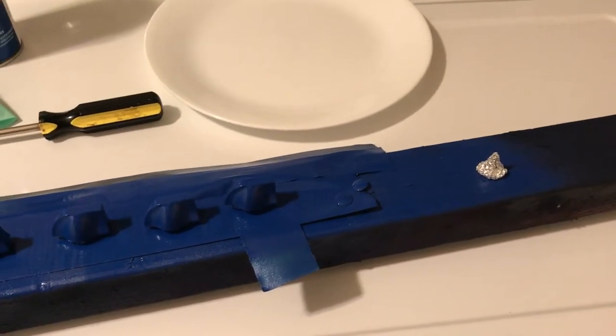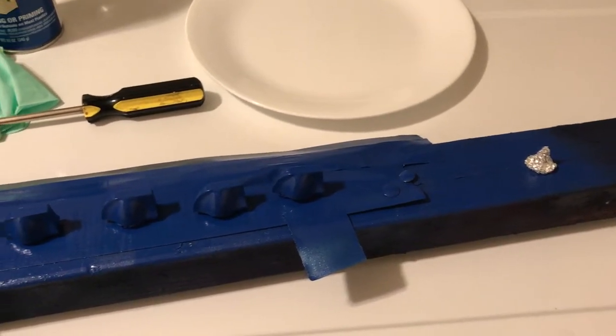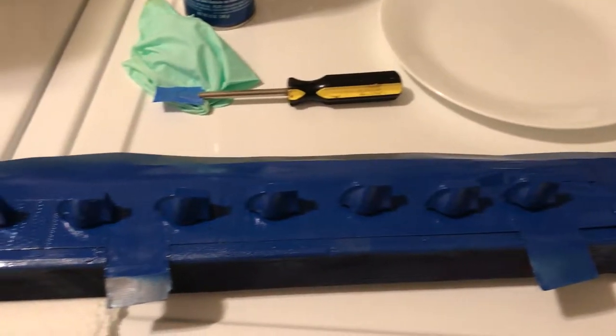I used dish soap — it's a degreaser. After washing, next step is to set up.